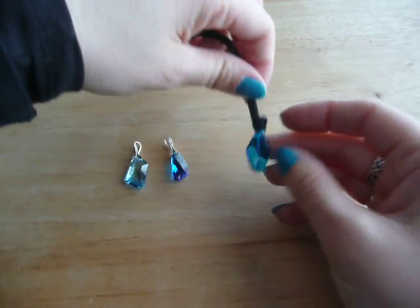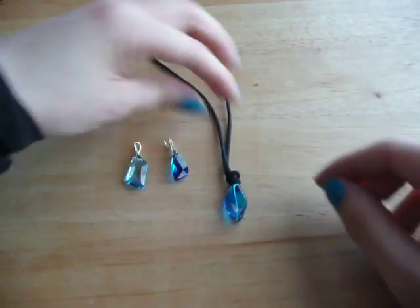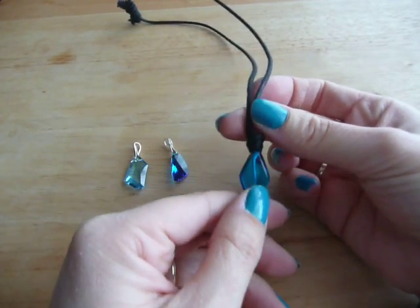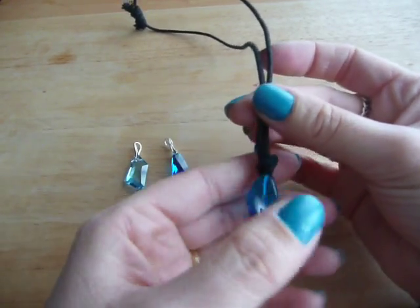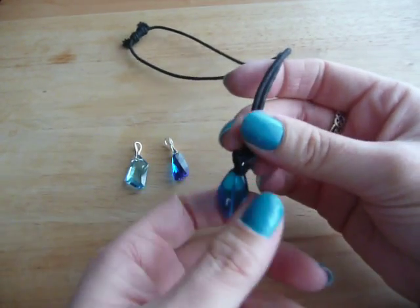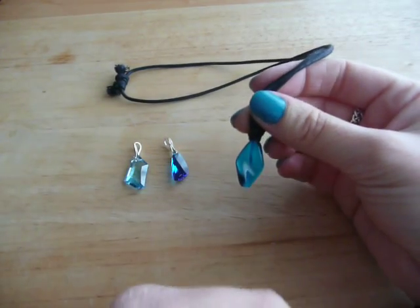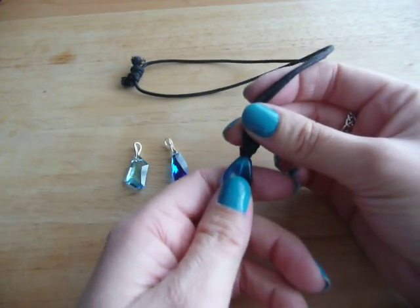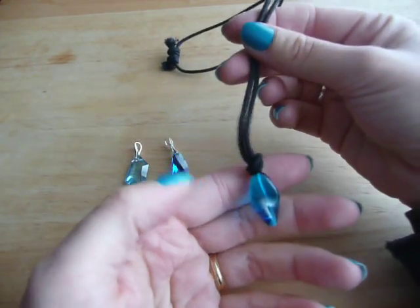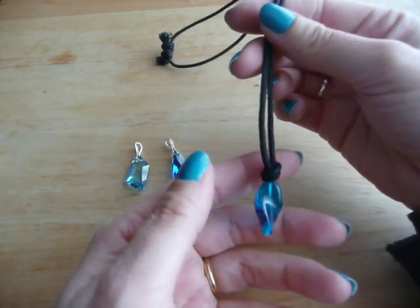I hope you like them. I have some of these beads left, so if anyone is interested in me making you a necklace I'll be happy to do so. Just send me a message and we'll talk about it. Do not post a comment because I will not reply to comments — if you want me to make you a necklace just send me a private message.